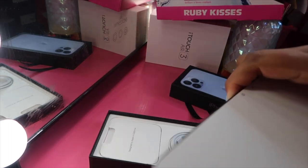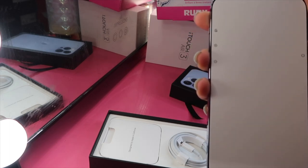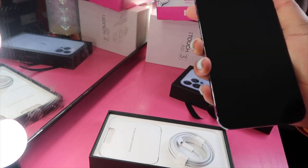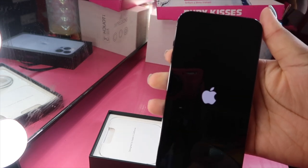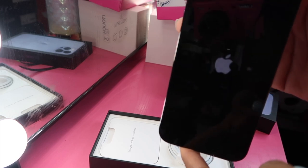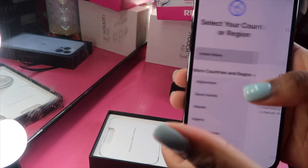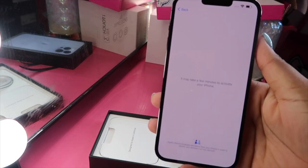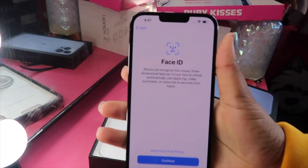Now here is the phone. You just take the plastic wrap off like that, press the side button, and it turns on. You swipe up and choose English, United States, set up manually. I just had to put my Wi-Fi password in. Okay, so this is for Face ID — I'm going to set up Face ID now.